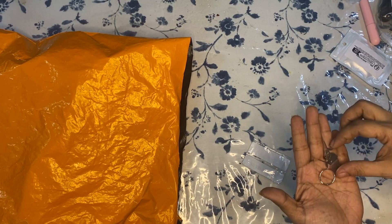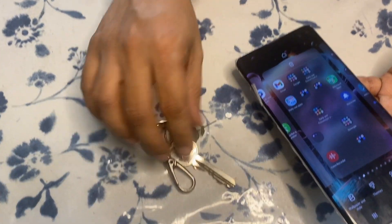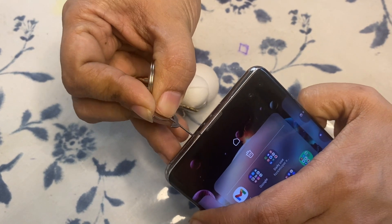Similar to the previous one, here we have two SIM card ejectors that look like a beautiful rose flower with a stem. They can be attached to your keychain, and the stem part functions like a SIM card ejector.